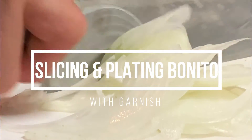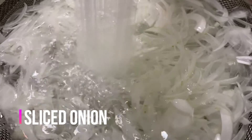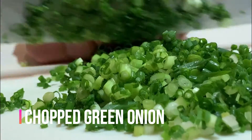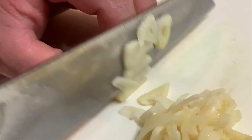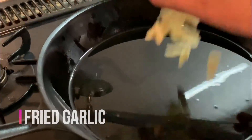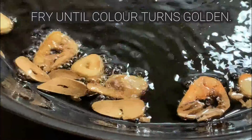Tataki goes well with fresh veggie condiments. Here we prepared sliced onions, chopped green onion, and miyoga, Japanese ginger. We also made fried garlic. Thinly slice the desired amount of garlic and fry them until golden.